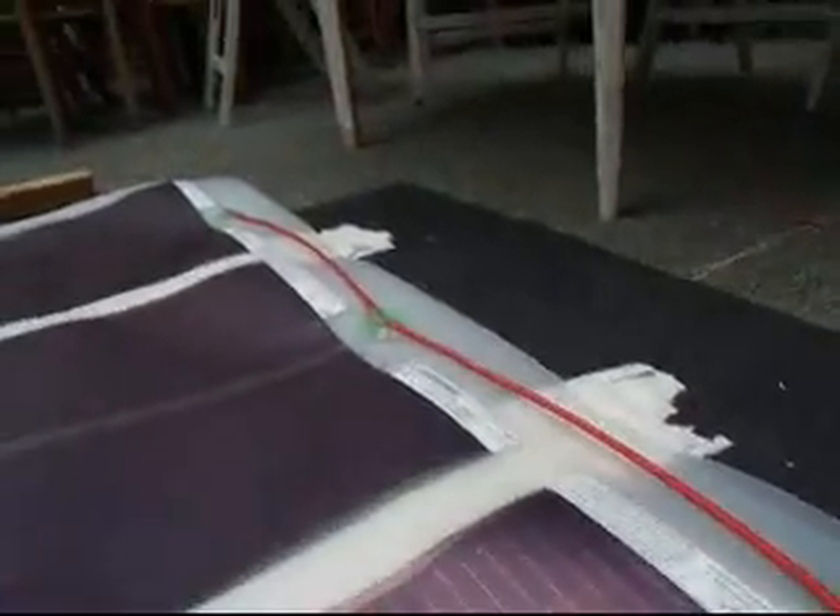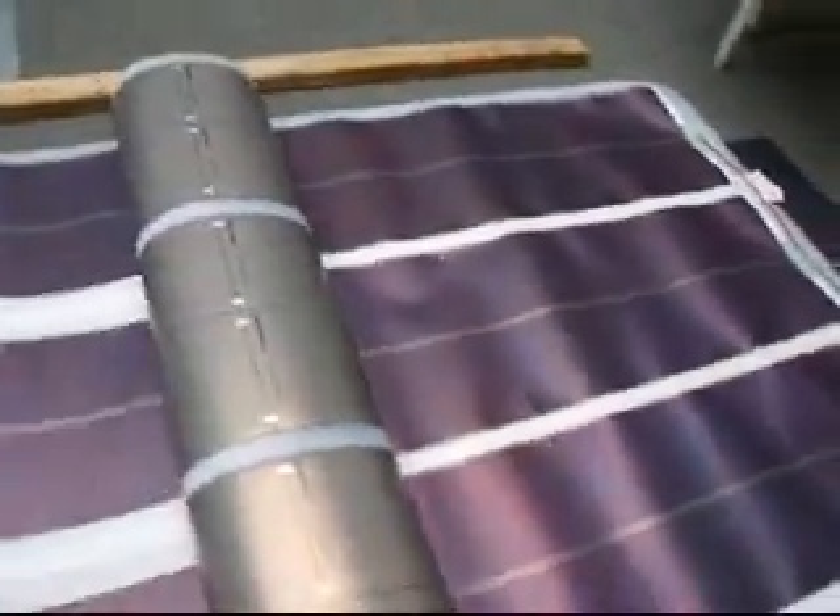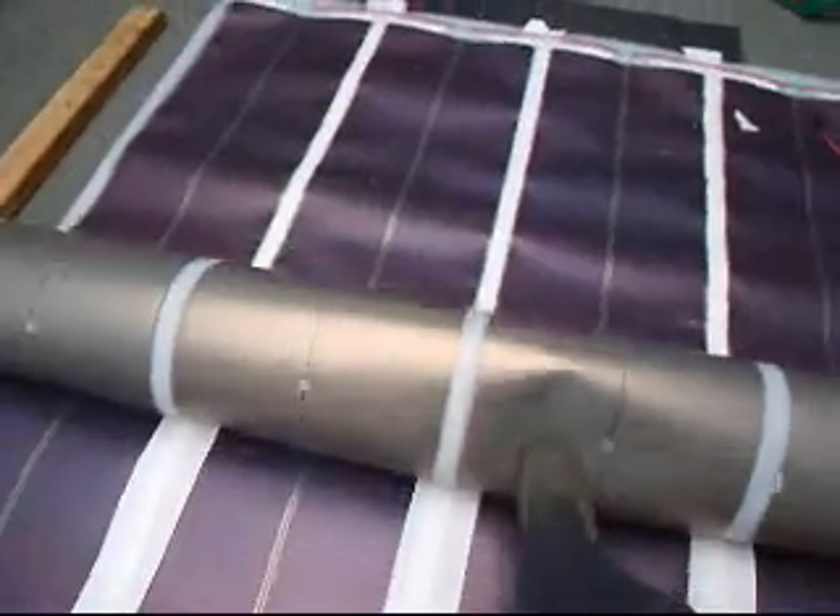Here we have the positive connector, linking all four up and joined to an MC4 connector at the end. We're just rolling this up so that we can take it onto the roof.